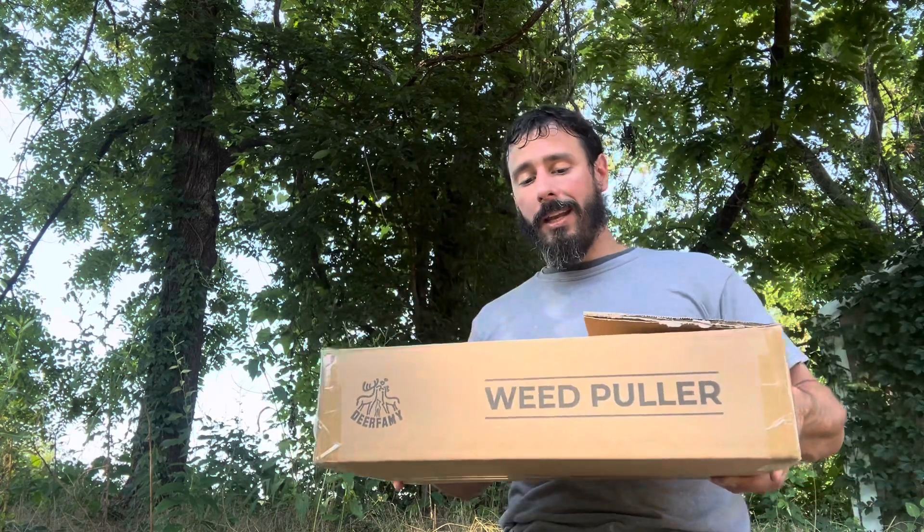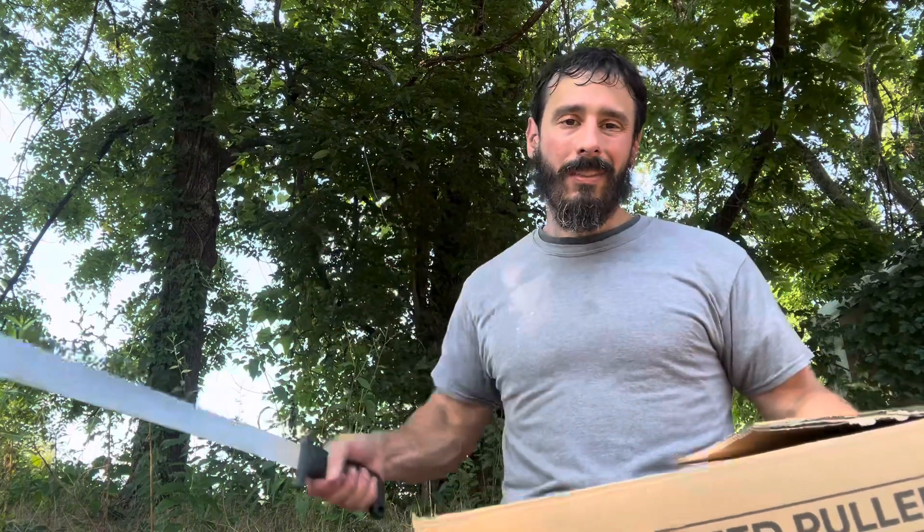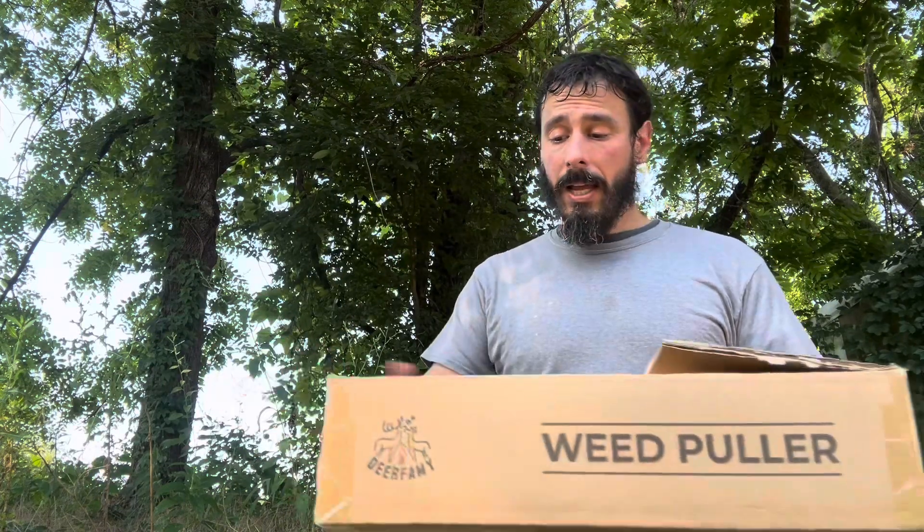I'm super excited. Deerfemi has been hitting a home run with their products so far, so I took the liberty to open this up already. And you folks already know, I open with a machete. It's fun, it's cool, it keeps me happy. Got this thing open and I got right into it.